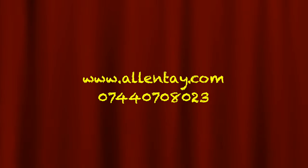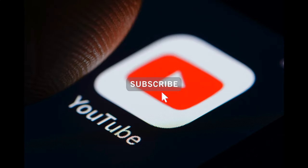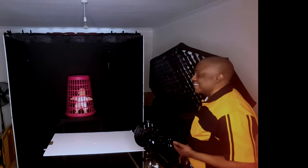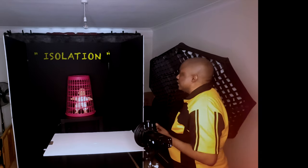Welcome, follow me and let yourself be enchanted with beats and basses from my world. Are you ready? Five, four, three, two, one. Ladies and gentlemen, this is Alan Tse and this is the Stay At Home Studio Portrait Challenge, and the theme for today is isolation.